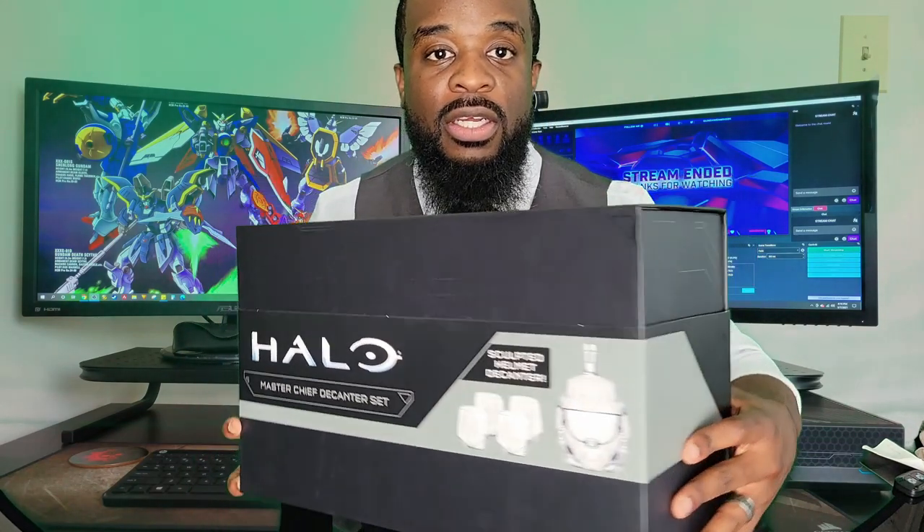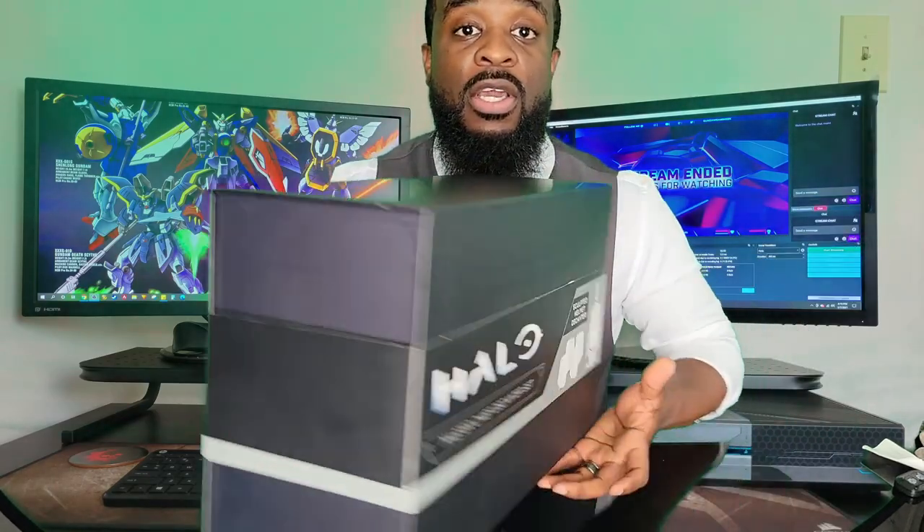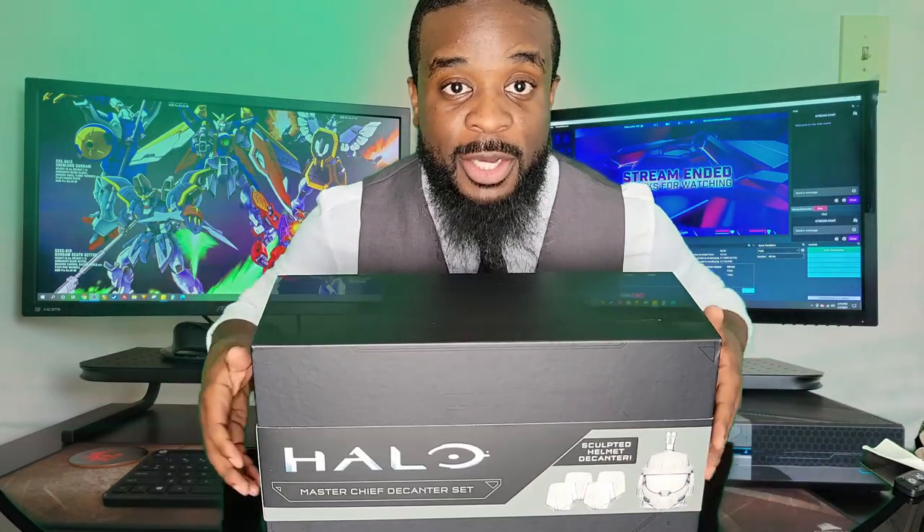So as you can see, the box has the Halo design etchings on it. Looks pretty good, definitely has that Halo feel like if you were to buy a collector's edition of the games or the consoles. So let's open it up and take a look.